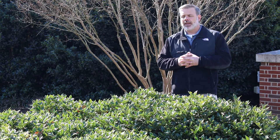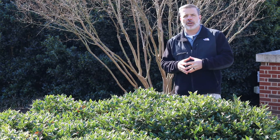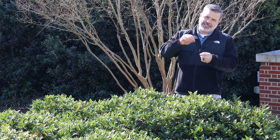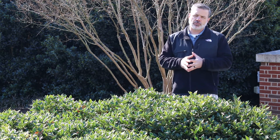This is a dwarf Chinese holly. It's different than the straight species of Ilex cornuta in that the leaves are entire — they're smooth on the edge, they don't have a lot of spines on them. There's a little bit of a spine on the very tip of the leaf, but overall smooth on the edges.